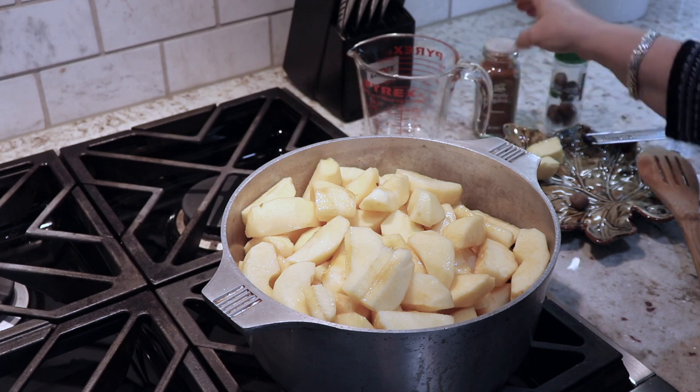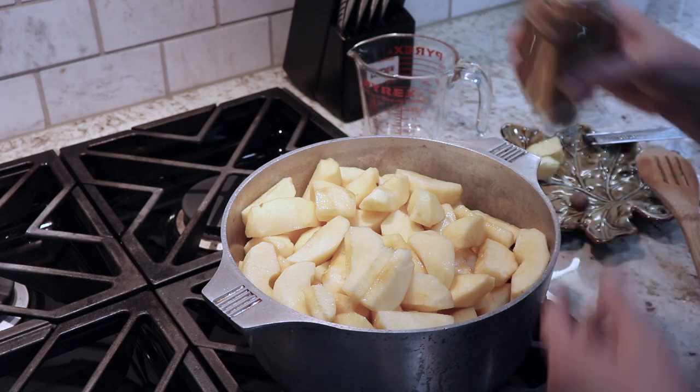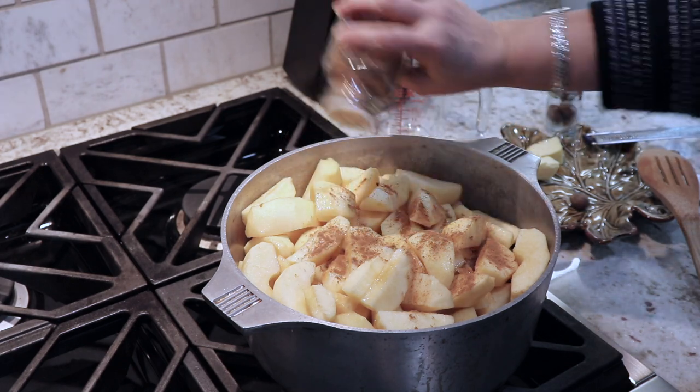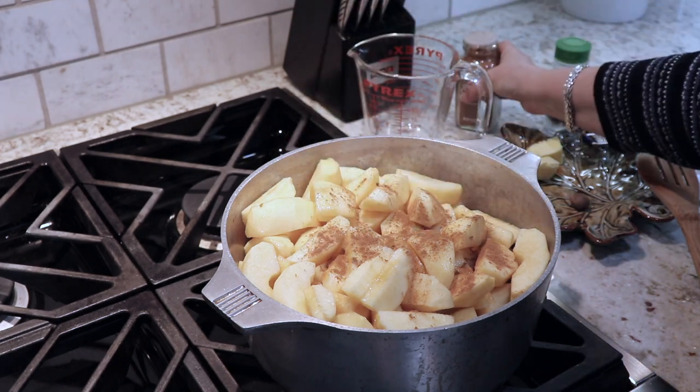Probably half a cup would be good. You don't want to have too much water. I just ended up boiling out the extra water at the end, but you don't want too much water because the apples are going to release a lot of water themselves.